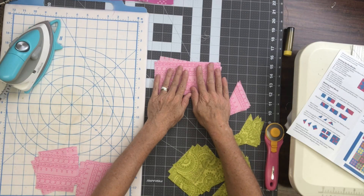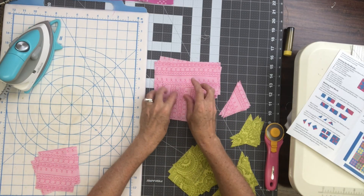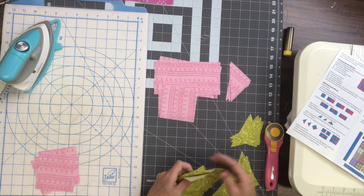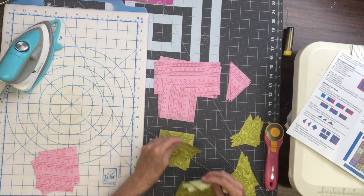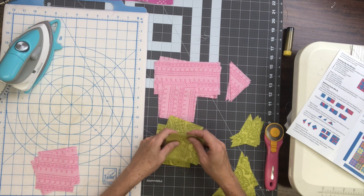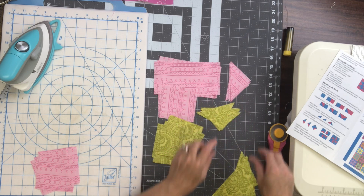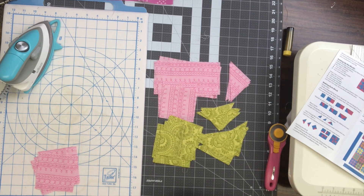Let's take a look at the pieces we're going to need for one block. From color number one we're going to need four rectangles, four squares, and four small triangles. And from color number two we're going to need eight squares, four small triangles, and four large triangles.